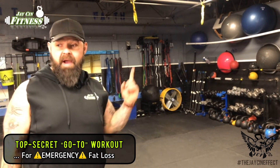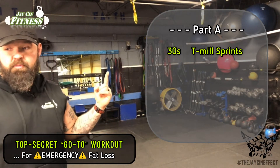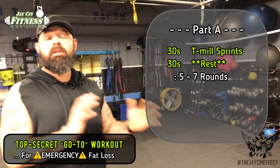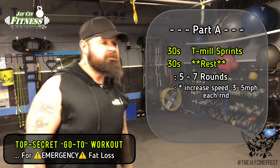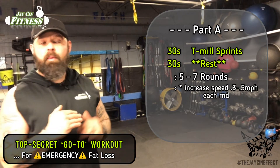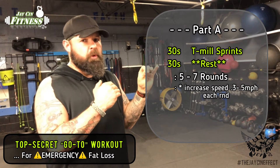Let's take a quick look at what the workouts are going to look like. In Part A, we've got 30 seconds of treadmill sprints with 30 seconds of rest. We're going to do that five to seven times. I like to keep my speed somewhere around five to six miles an hour, and every round that goes by I try to increase that speed a little bit.